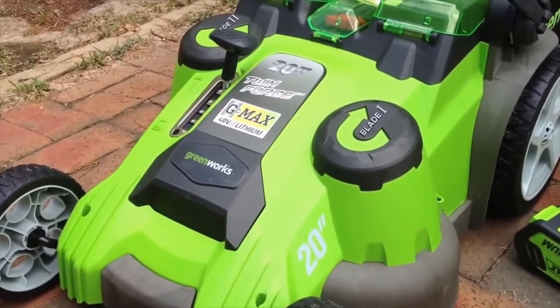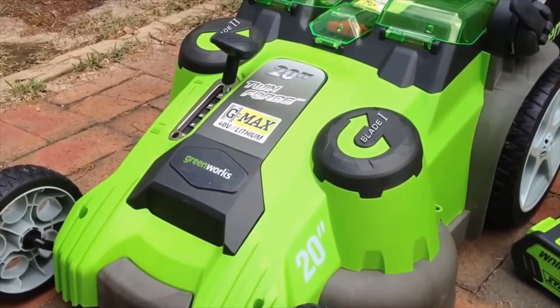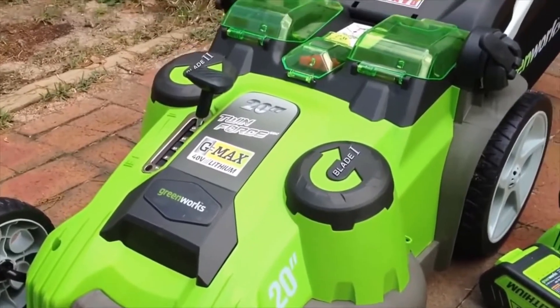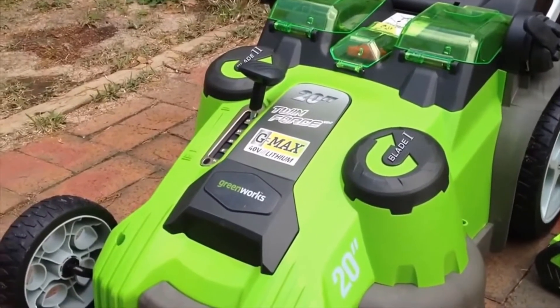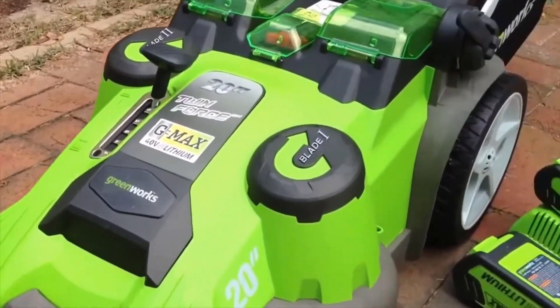Hi, I'm John Crenshaw, and you're looking at the Twin Force G-Max Greenworks battery-powered mower. I've never had a battery-powered mower before. Like you, you're probably thinking you're tired of the problems that you have in the spring as you pull the gas mowers out of storage and they're just not working for you. So I'm going to give this a shot and try to give you a review of my first impressions.